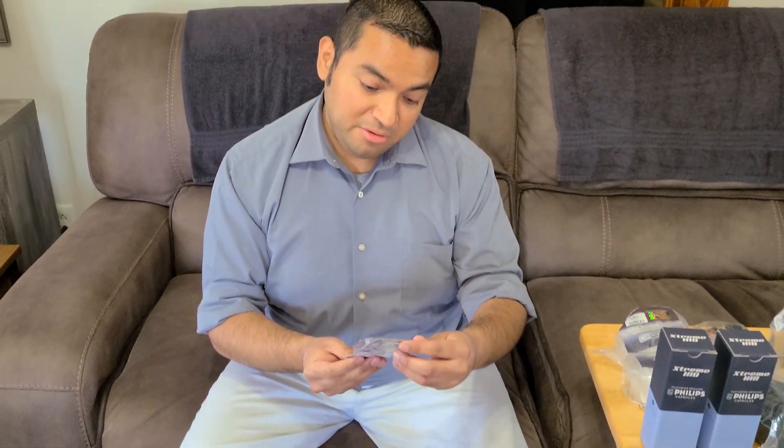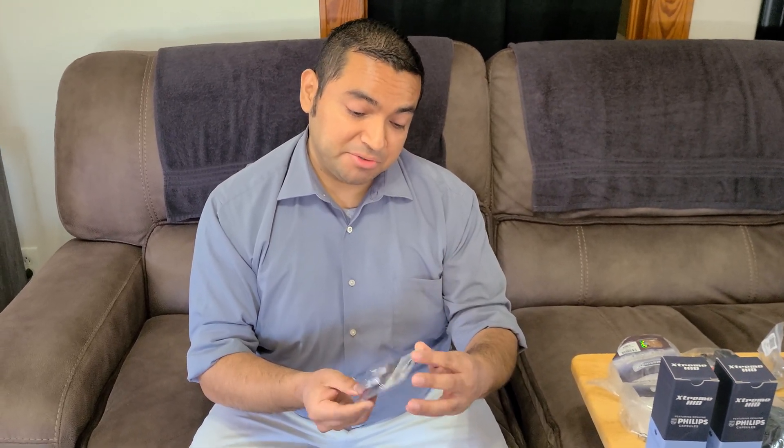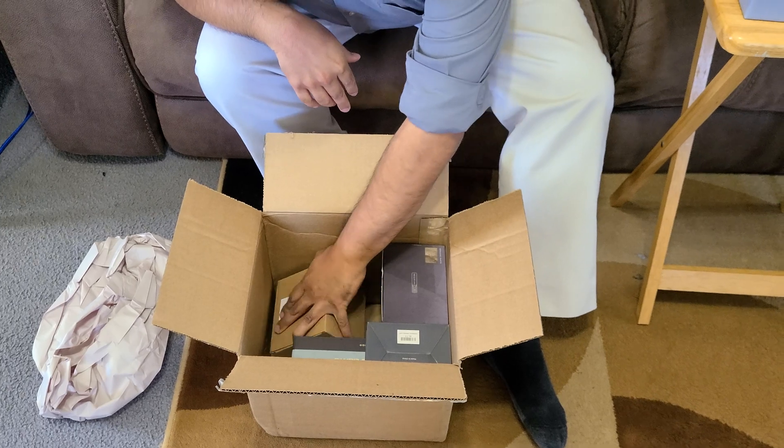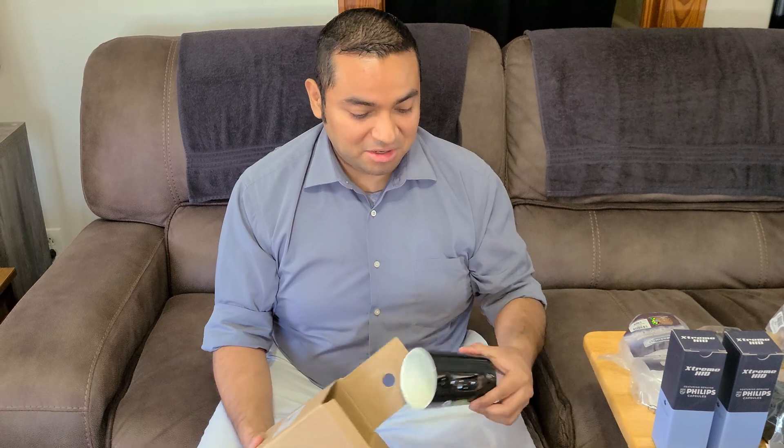This is something that came free with the order. If you ever look at Retrofit Source specials, they usually have a deal where over a certain threshold order amount they'll give you something for free. So here's some free LED bulbs for the interior of the car. And they also gave me this mug — spend over a certain amount of money, you get a mug. Rise and Retrofit!